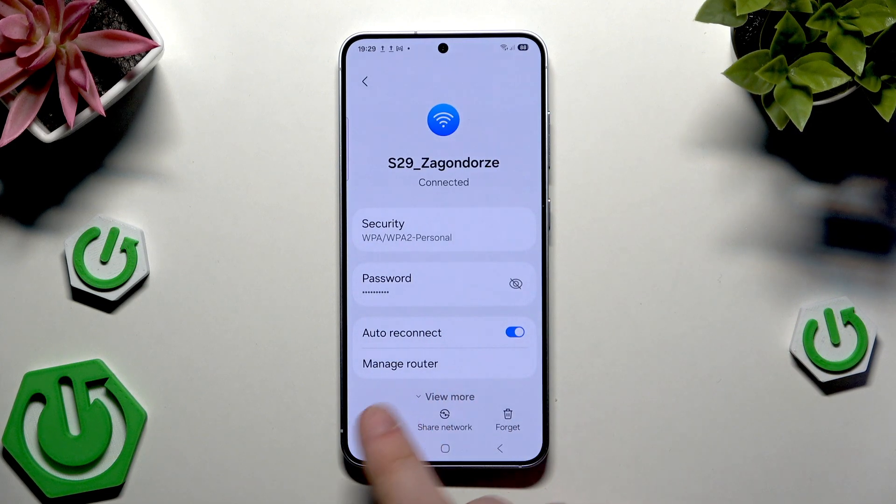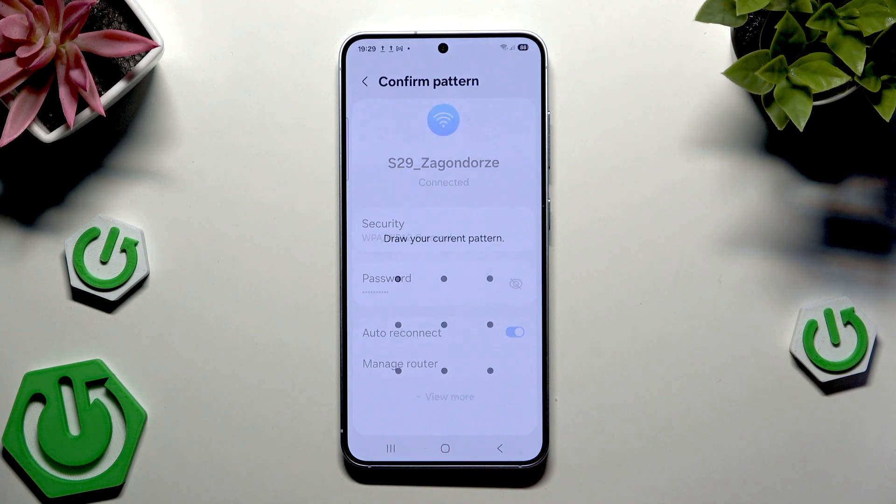And now, on the bottom of the screen, as you can see, we have the QR code. So simply click on that.